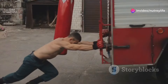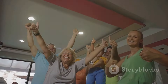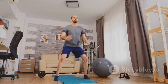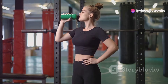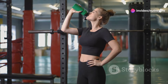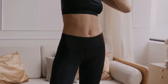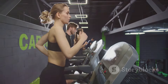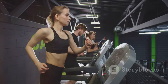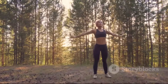Great job everyone — you just completed a 10-minute fat-burning workout! Give yourselves a huge round of applause for showing up and pushing yourselves to the limit. Remember, consistency is key when it comes to achieving your fitness goals. Stay hydrated throughout the day and nourish your body with nutritious foods to fuel those muscles. Stretch regularly to improve flexibility and prevent soreness. If you enjoyed this workout, give it a thumbs up and subscribe for more fitness content. Until next time — stay healthy, stay motivated, and keep shining bright!